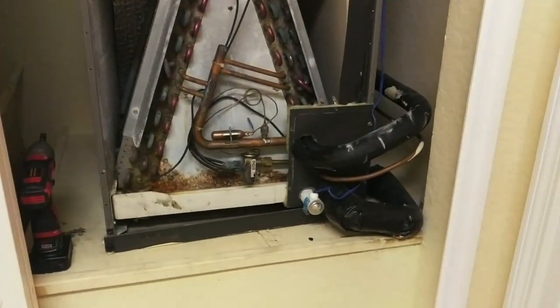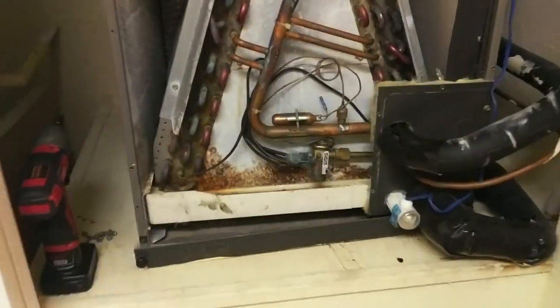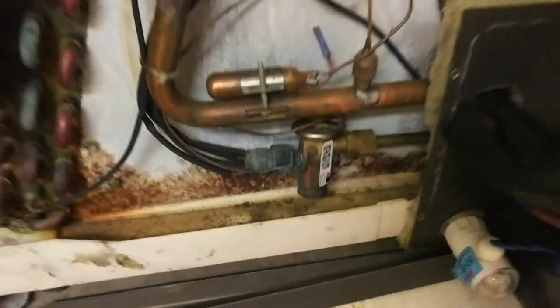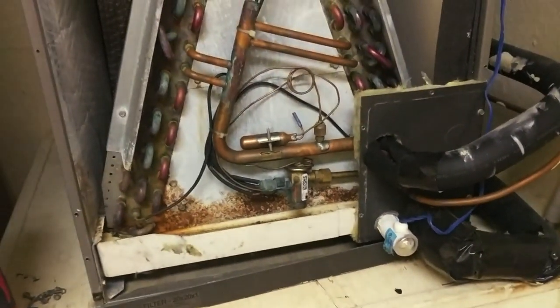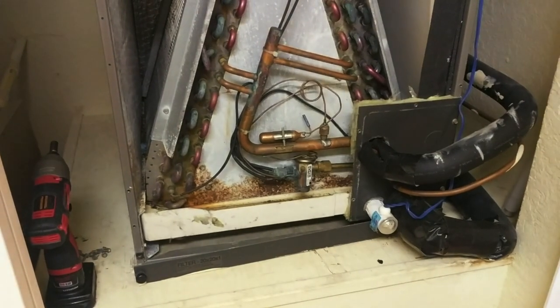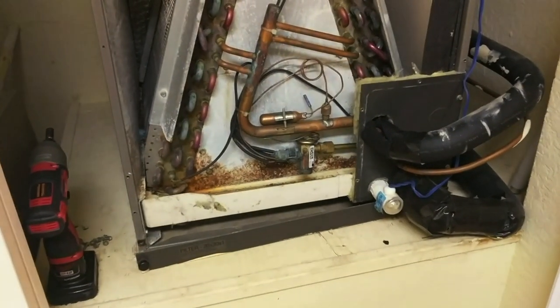We are upstairs on the third floor of a condo building, looking at our evaporator coil with our faulty TXV. I lucked out on this one — the TXV is all bolt-on, so I won't be doing any soldering up here. We're going to go ahead and get this thing swapped out, do a pressure test, and get our evacuation started.